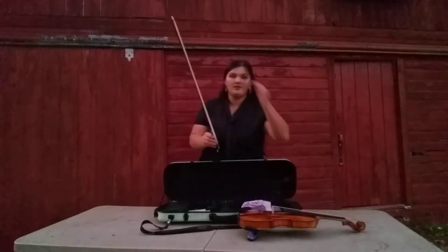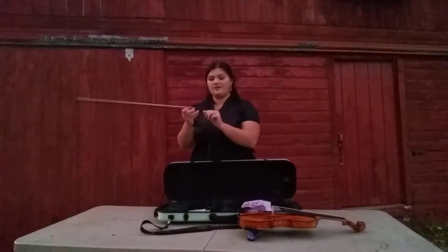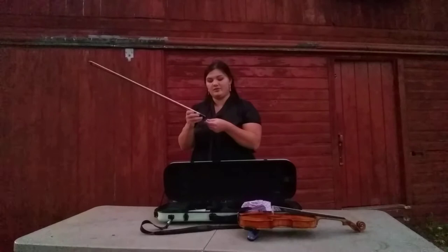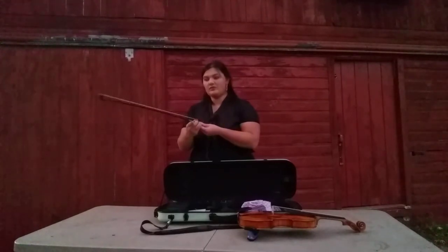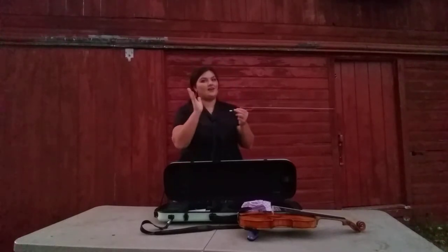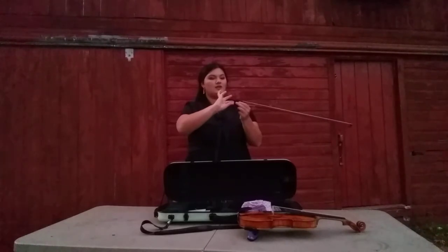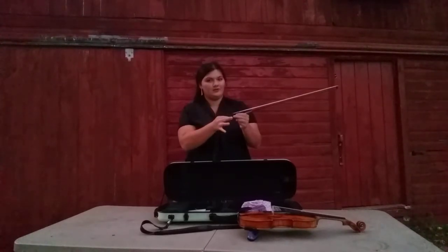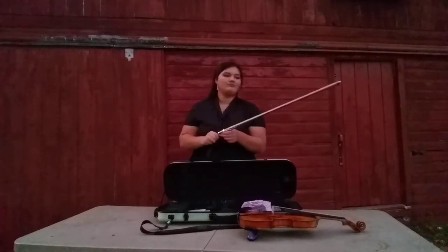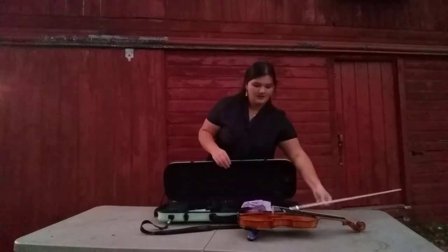Once you take your bow out, you should tighten it by turning the nut at the bottom with a screw. You turn it clockwise. Take your right hand, if you're right-handed, and screw it down towards the floor. Once you have that done, you can set that aside.